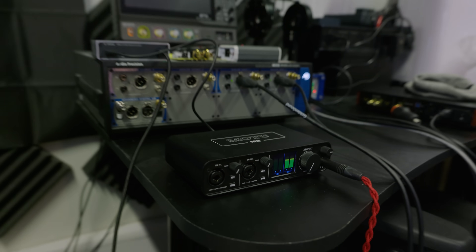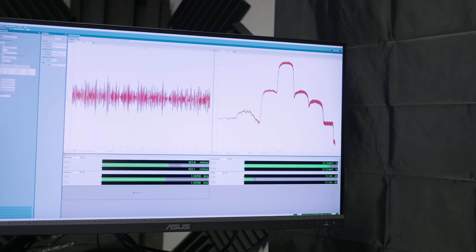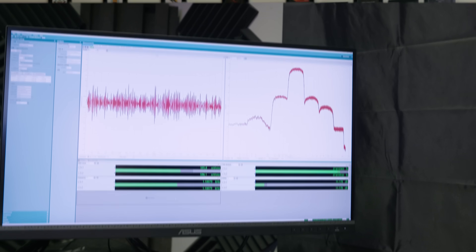Another slight caveat is that I don't have any measurement data for this at the moment, because when I went to measure it, it was not behaving all that well. I tried to do some measurements, just my normal suite, and it just kind of gave me the finger. I'm going to try and sort that out and get some proper measurement data sorted later, but for now unfortunately this is just going to be my subjective opinion of the device.